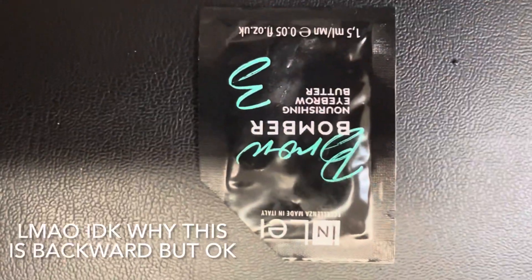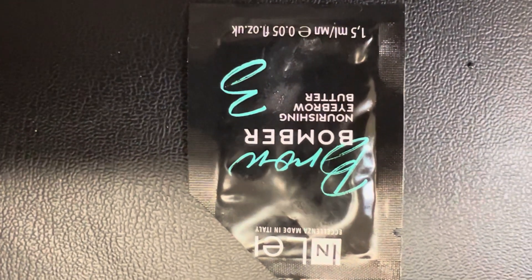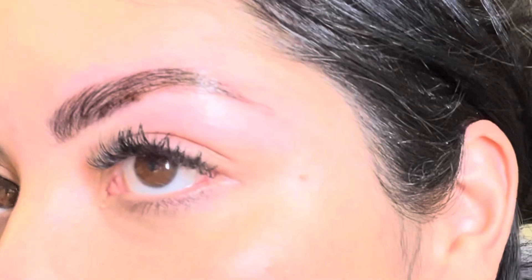We'll see when I take it off. Lastly we use the Brow Bomber, which is nourishing, so your eyebrows aren't all crunchy afterward. The brows are looking good! So I just did the lamination using INLEI Brow Bomber and it looks so good. I have pretty wiry brows and it smoothed them out nicely. The tint took about 10 minutes to develop and it's not too intense — it might still be oxidizing so I could get a little darker. I think they look good!